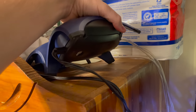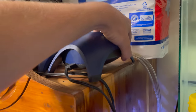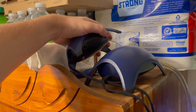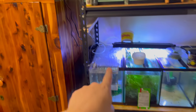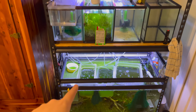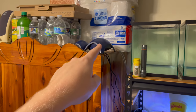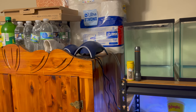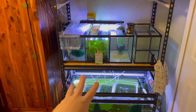Here is the Tetra Whisper 100 in action. It has two air outputs, and right next to it is its smaller brother, the Tetra 40, which has only one air output. Originally I used the Tetra 40 to power my singular five-gallon tank and my 40-gallon breeder, but as I grew my tanks I needed a larger air pump. I went ahead and got the Whisper 100, and it's been running for a year now and has worked fantastically with no issues.